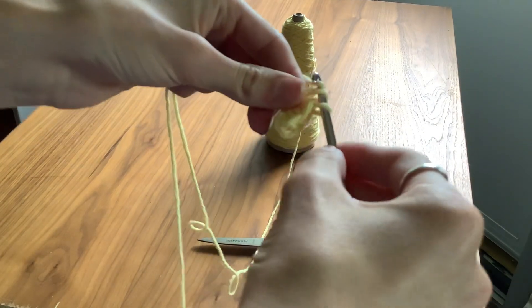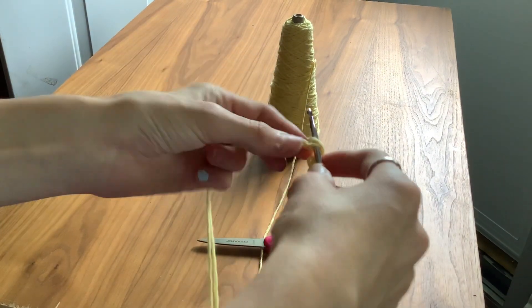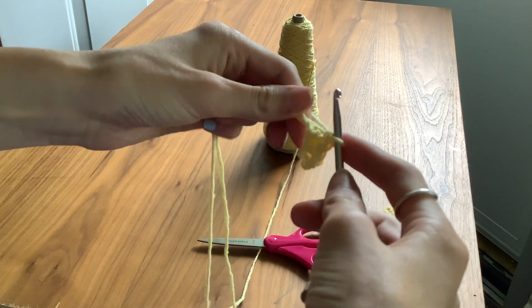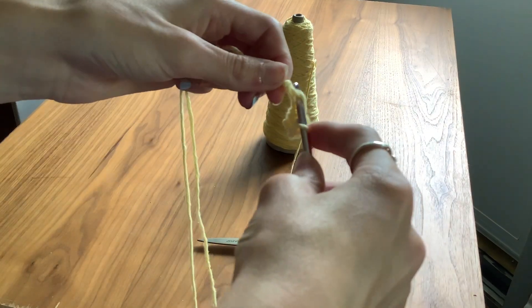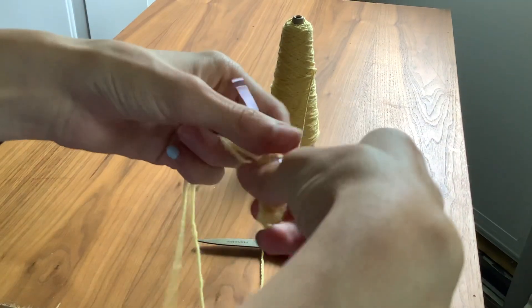And then you'll basically have a single crochet chain. That's basically it. I'm going to do it one more time: go in, pull over, go through, pull over, and go through. And there you have it!